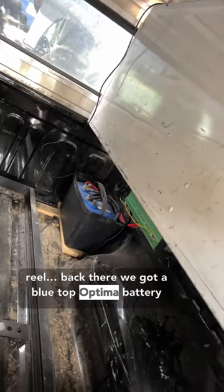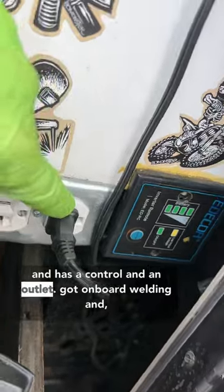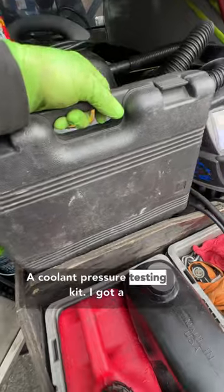Back there we got a blue top Optima battery and a 3,000 watt inverter which comes up here and has a control and an outlet. I got onboard welding and a coolant pressure testing kit.